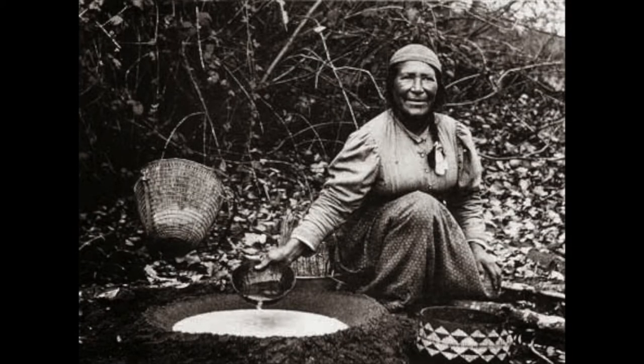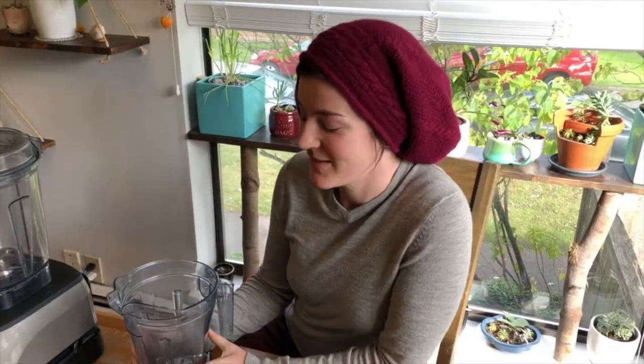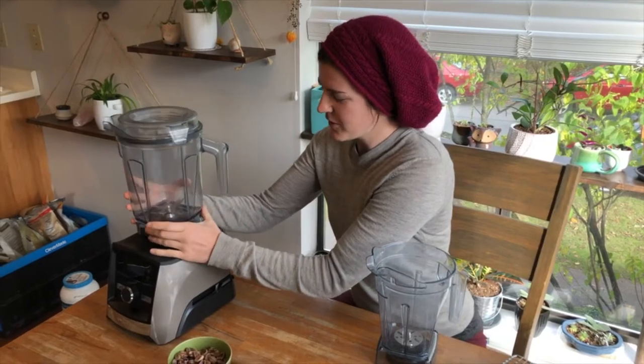This year I'm going to try a method modeled after a traditional Hoopa method, whereby acorns are ground into a meal — traditionally done with a mortar and pestle — and then poured into a shallow depression in the sand, and water is poured over them. Running water leaches down into the sand, and supposedly you can get the same work done in a few hours that would normally take several weeks. The modern equivalent: I'm going to take my shelled, dried acorns, throw them in a high-powered blender to make flour, then run water through them. This is a Vitamix blender — I have a love-hate relationship with it.